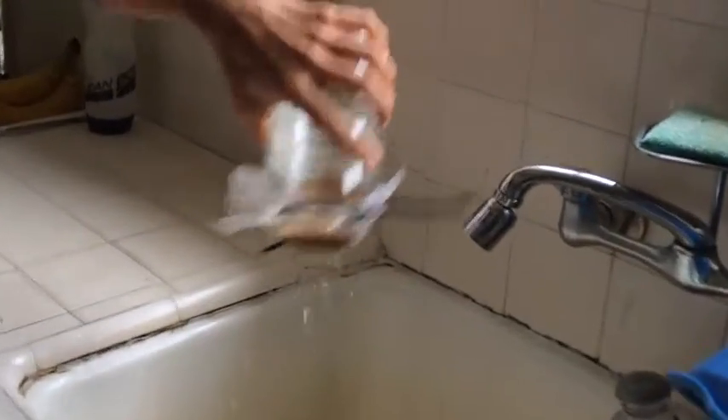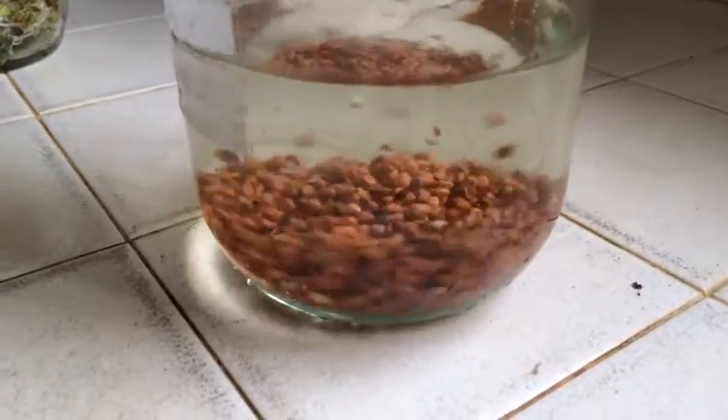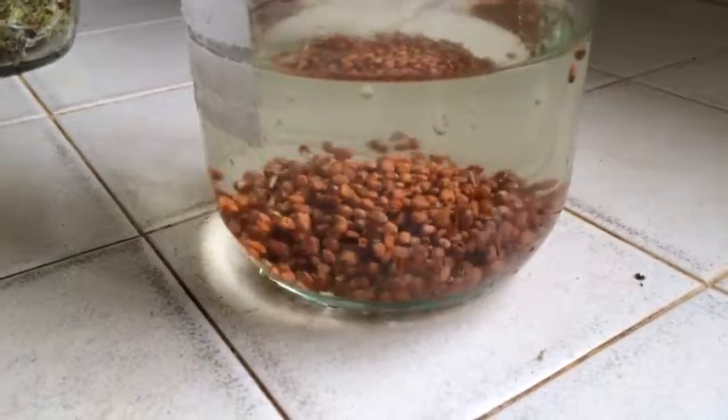The seeds are new so I'm going to rinse them once, and then I'm going to leave it to soak. Eventually it will look like this.